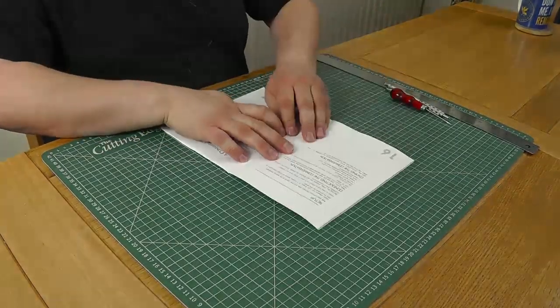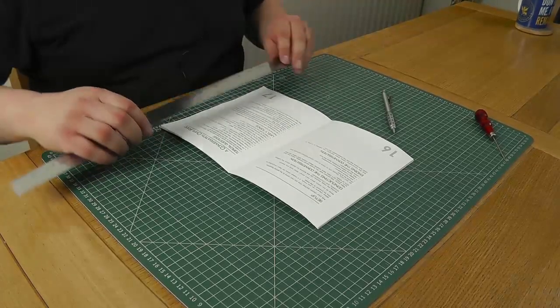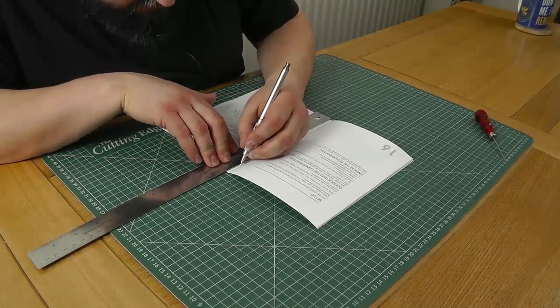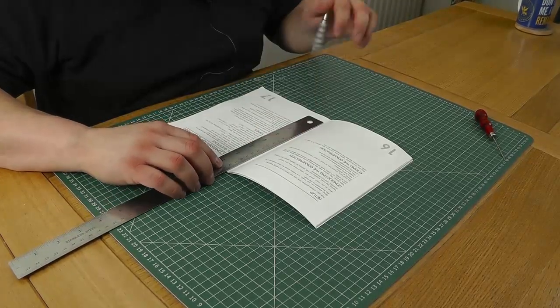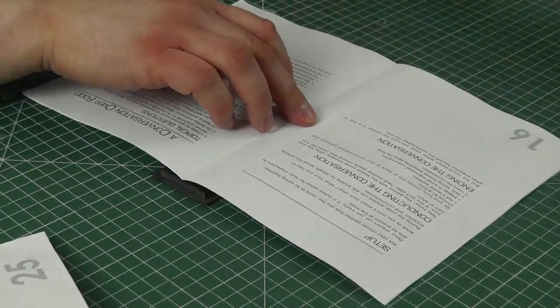Now we've folded our entire booklet, we need to make the holes for the stitches. Opening out the booklet to the center pages, we need to measure exactly where we want our holes. For a pamphlet stitch we need five holes: one dead center at 10.5 centimeters, one 20 millimeters from each end — so at 19 and 2 centimeters — and then one halfway between each of those three holes. So we have five evenly spaced marks down our spine. I'm using a bit of foam core underneath as something for the awl to sink into, and I'll divide the book into two sets to make it easier to punch through.